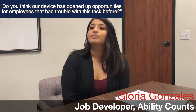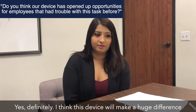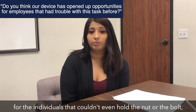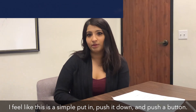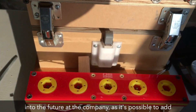Do you think our device has opened up opportunities for employees that had trouble with this task before? Yes, definitely. I think this device will make a huge difference for the individuals that couldn't even hold the nut or the bolt or couldn't understand how to twist it. I feel like this is a simple — put it in, push it down, and push a button.